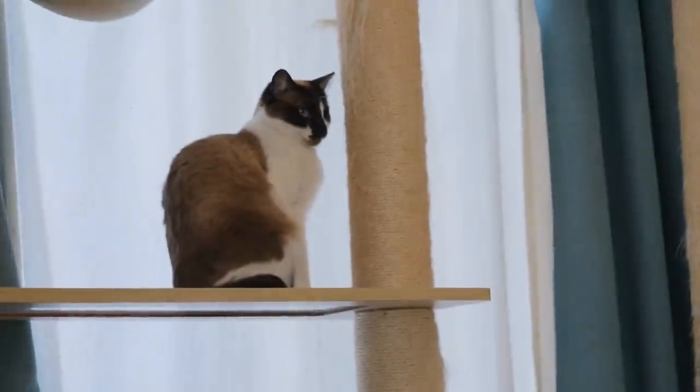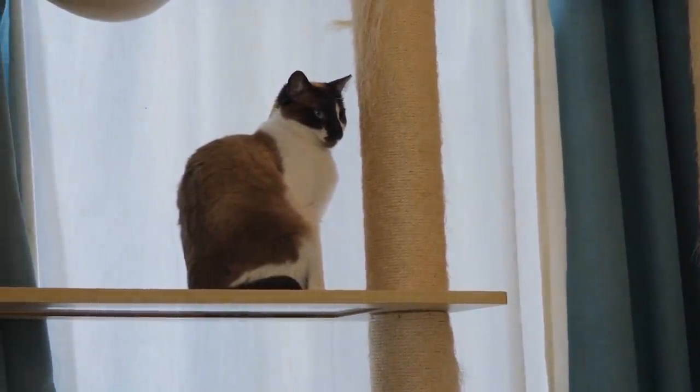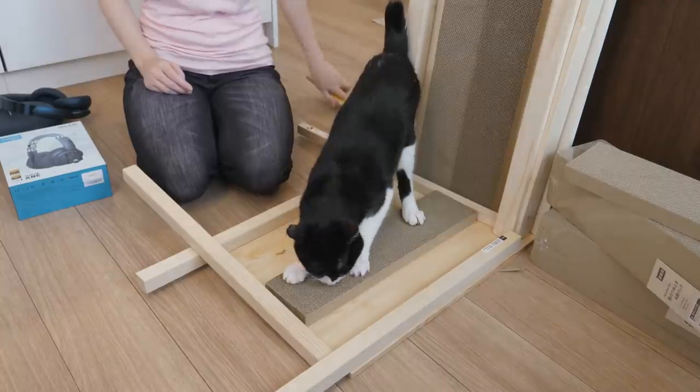Whoa, Peach is awake. Hi baby. She's checking what you're doing. You haven't built it yet.